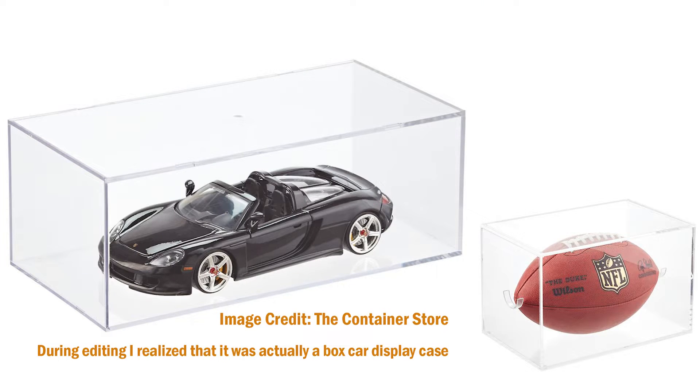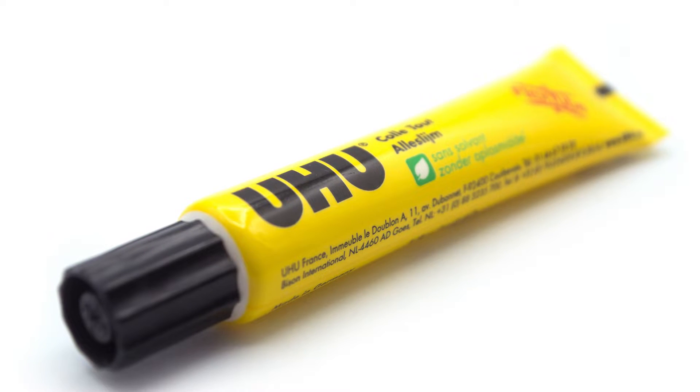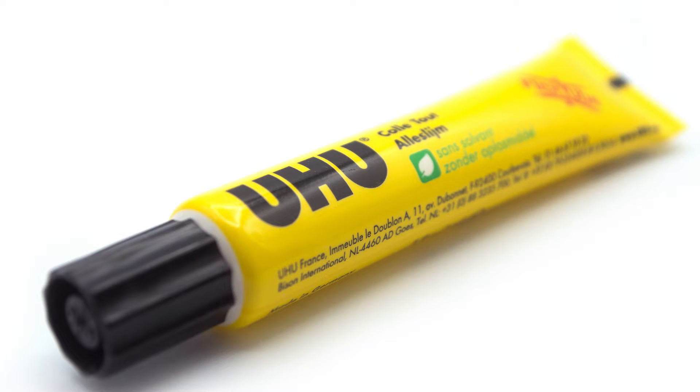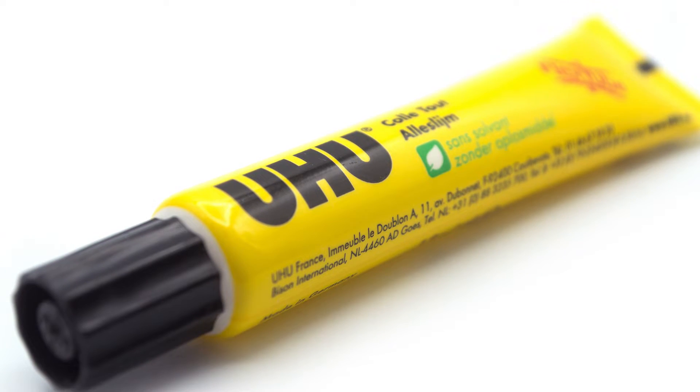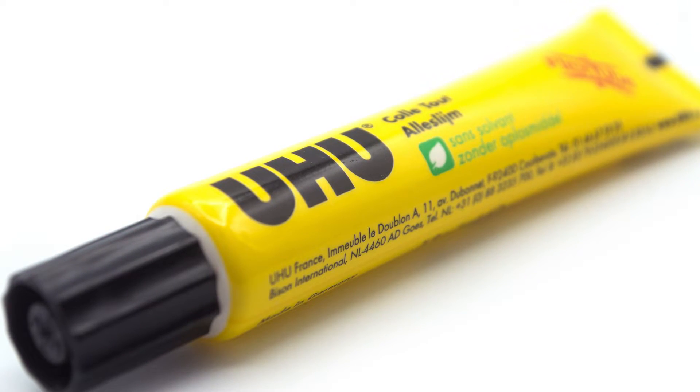After you get your specimens, you're going to need to purchase a display case — something you can show them off in that can be either sealed tight or keep other things out. The one I chose is a football display case that I got at the Container Store, but you can purchase these at other places like Hobby Lobby or even a big box store. You're also going to need some glue to get the insects to stick down. The type of glue I used is called Yoohoo — it's a German glue recommended by Catherine, one of the sponsors of today's video. There are other super glues you could use as well that should work totally fine.